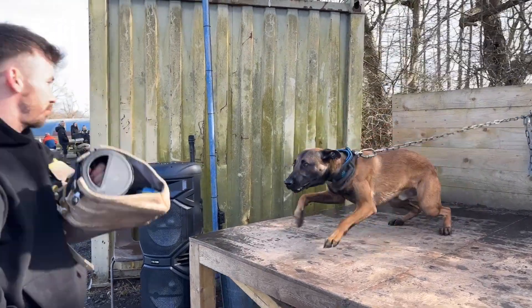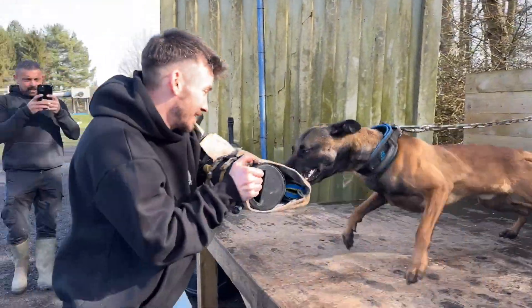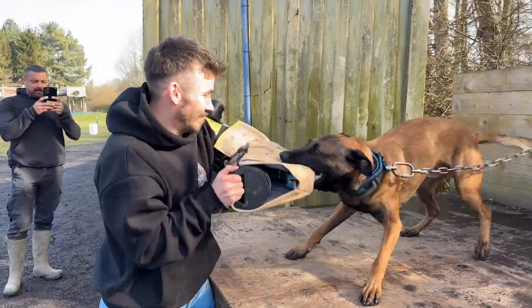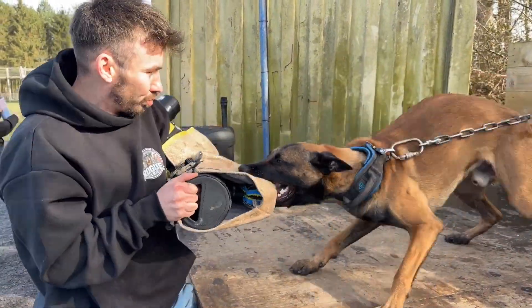The idea I eventually came up with was to build the bite force sensor inside a bite sleeve. Since I plan on using protection trained dogs, they should, in theory, bite as hard as they can — because that's literally their job.